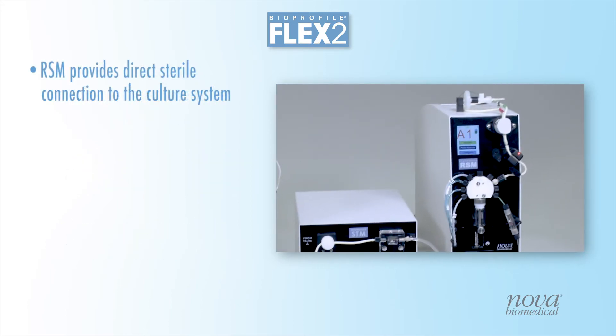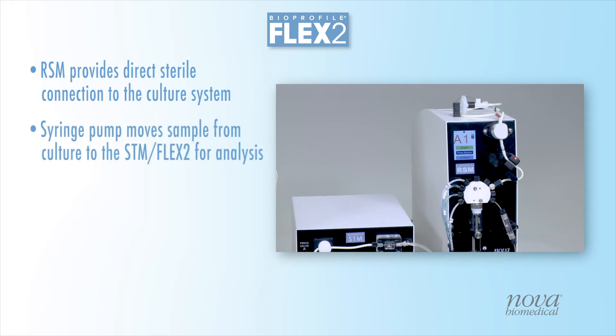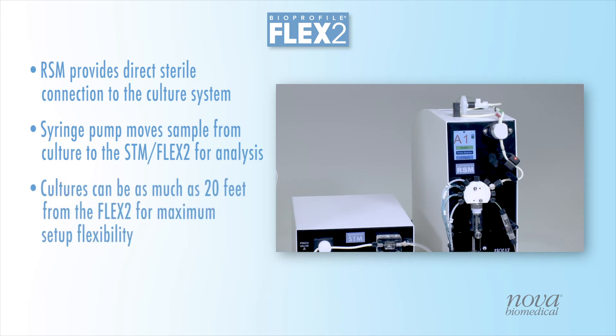The RSM provides the direct sterile connection and movement of the sample from the bioreactor to the STM and Flex2 for analysis. RSMs can be installed as far as 20 feet, or 6 meters, from the STM, providing ultimate flexibility for virtually any laboratory layout.